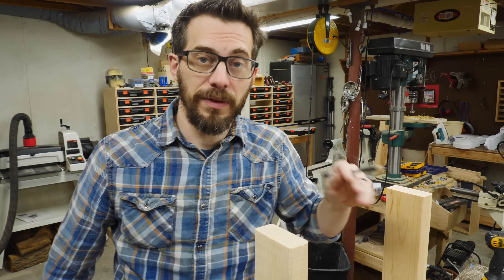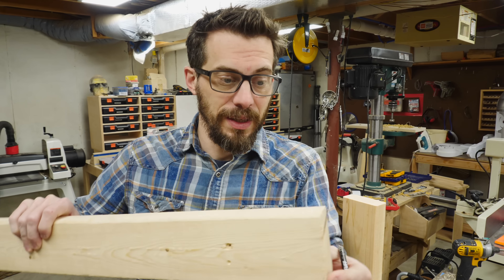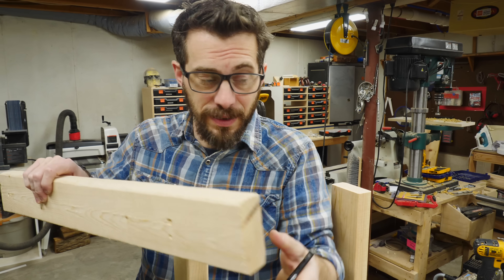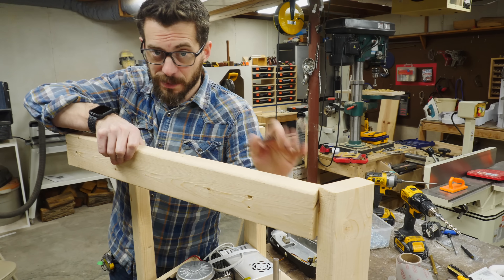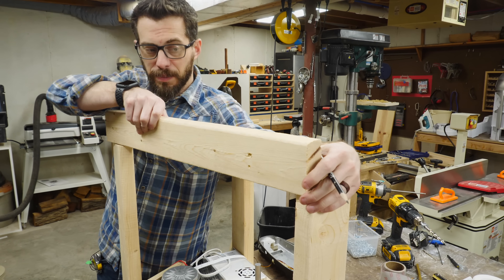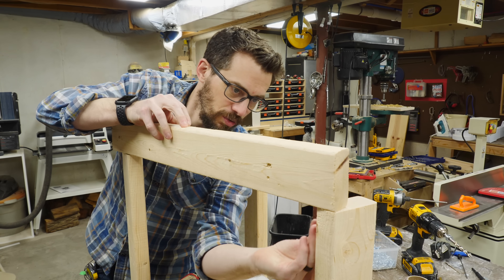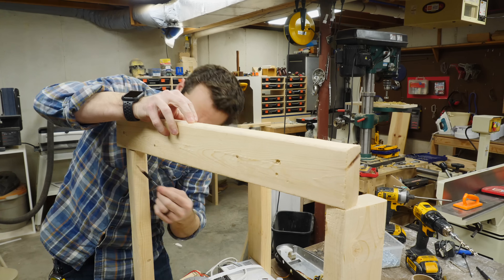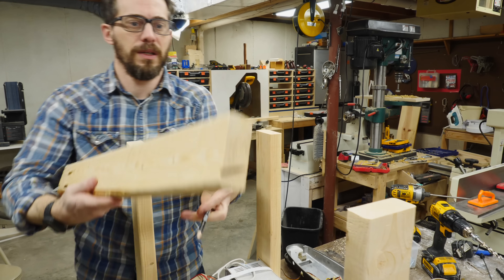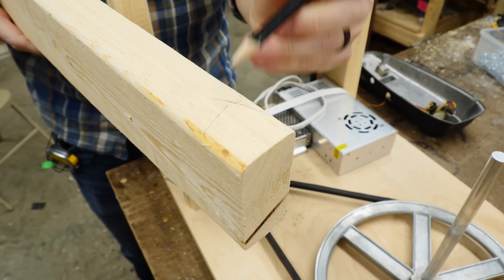Now that we've got the pedal working, it's time to go ahead and reinforce these legs with some stringers. I want to have kind of a bird's mouth on the end of this so that it fits into the angle of the 2x4. There's a really simple way to do this: you just lay the piece that's going to be the stringer on top, get it lined up with the outside edge, and trace the underside where it interacts with the 2x4. When you flip it over, you've got roughly your shape that needs to be cut out, and you can do that on the bandsaw.